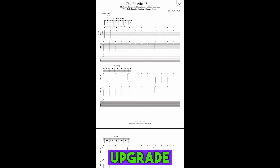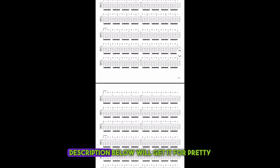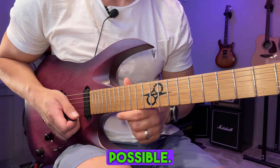So if you really want to upgrade your alternate picking, there's a link down in the description below. The first hundred of you that use the coupon code found in the description will get it for pretty much 50% off, so take advantage of that as soon as possible.